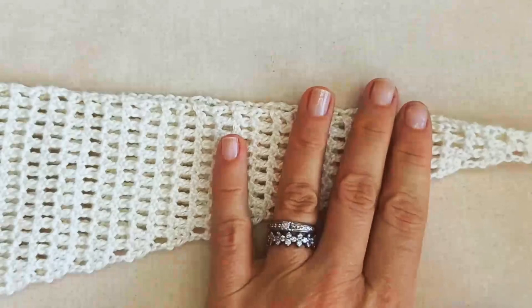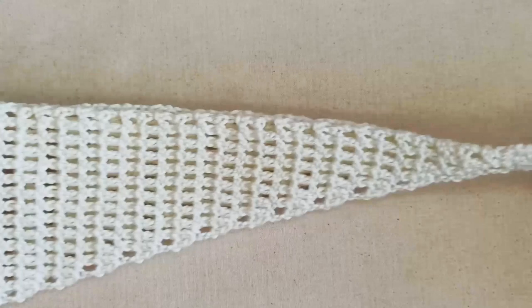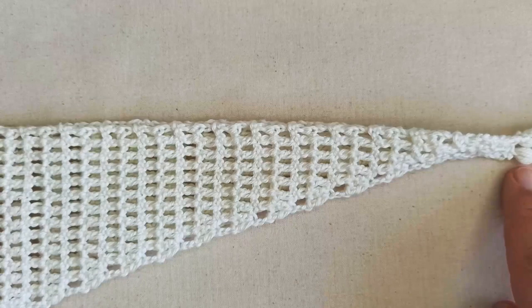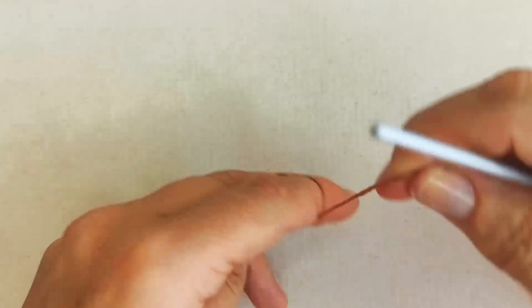Just to show you quickly before we get started — how this is going to work is we're going to start down at one end, increase our way to the center point, and then decrease down the other side. We're going to work our increases just along this one edge, increasing every second row on the odd numbered rows. On the neckline edge, we won't be increasing. That's just to give you an idea of how this will go.